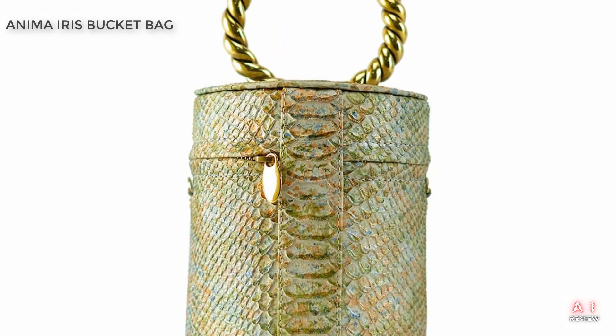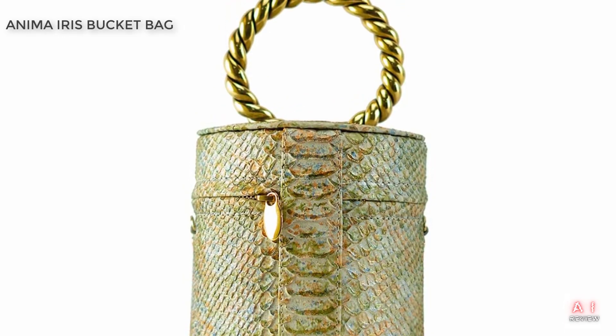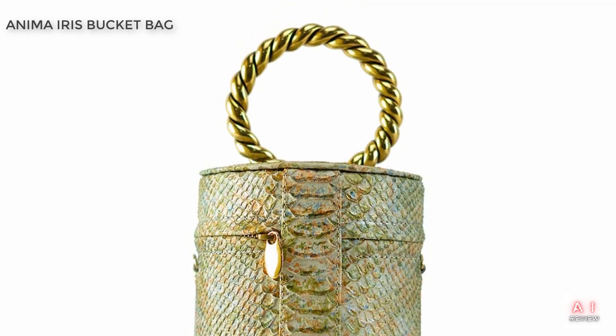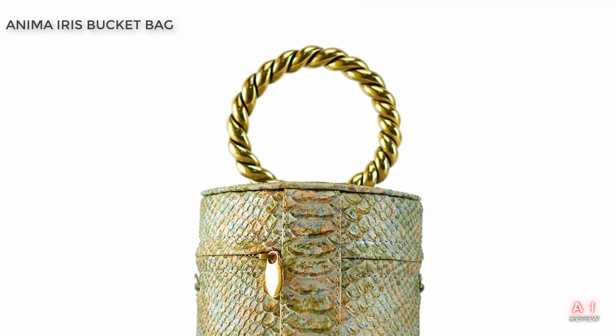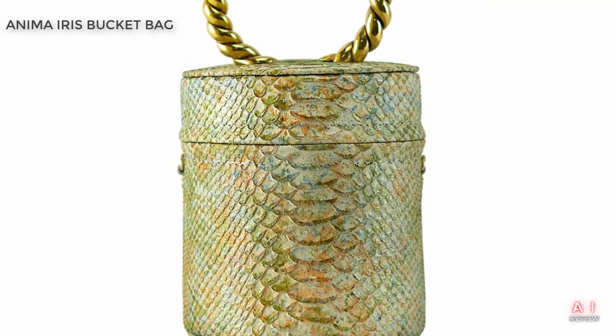Hello and welcome to today's video. In this episode, we'll take a closer look at the Anima Iris Black and White Bucket Bag available on Amazon. This bag has been generating a lot of buzz in the fashion community, so we wanted to see what all the fuss is about.